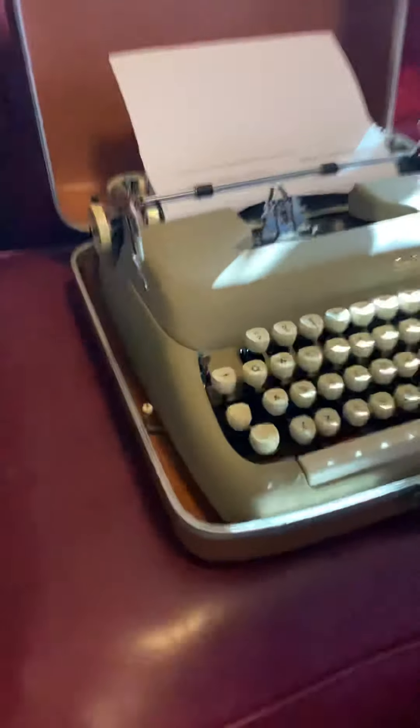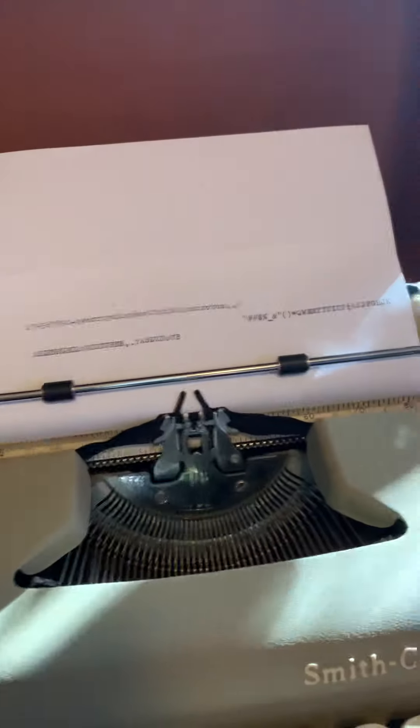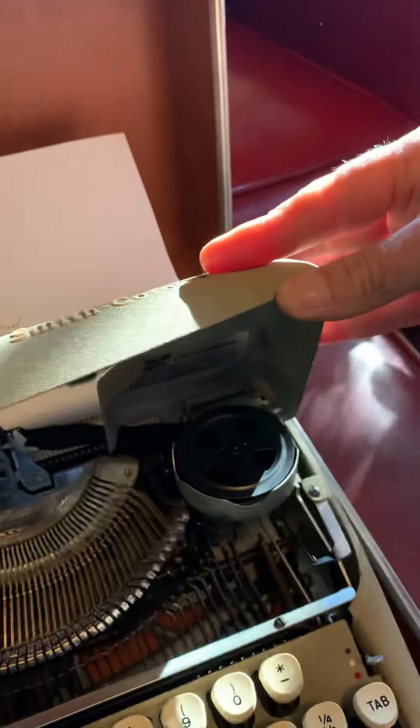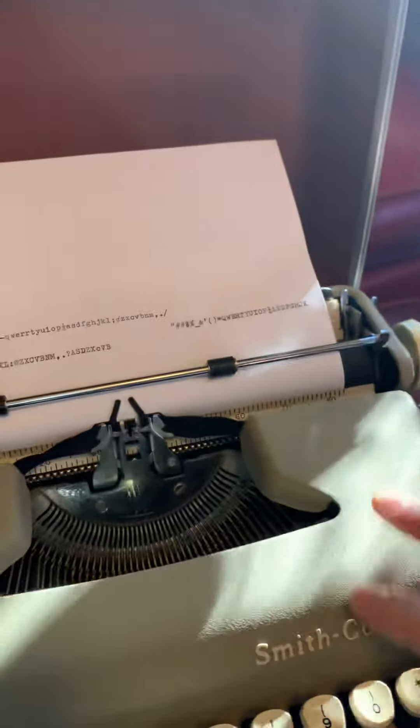Other than that, you can see that it typed very nicely. Look underneath here — you can see what the ribbon is. Everything seems to be in good order.